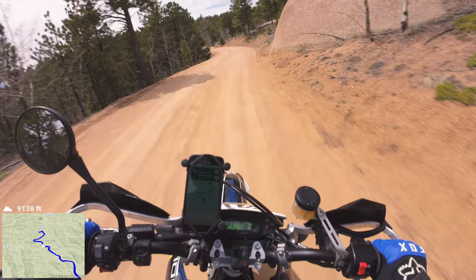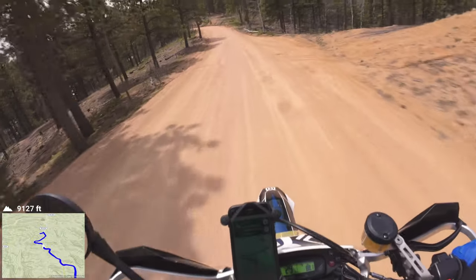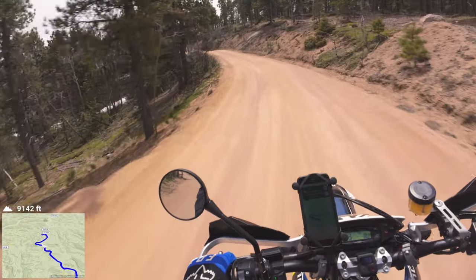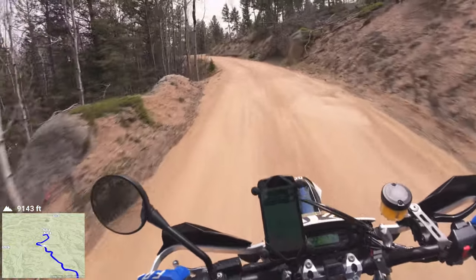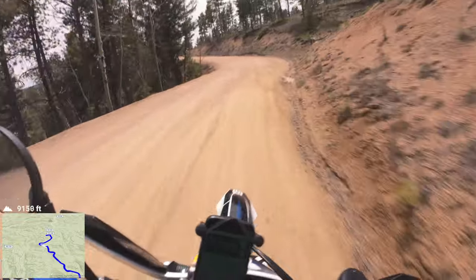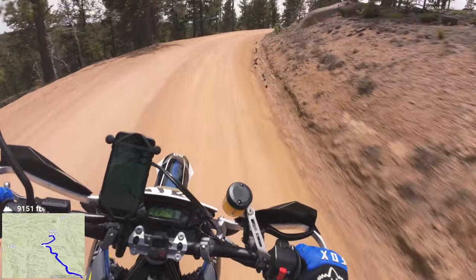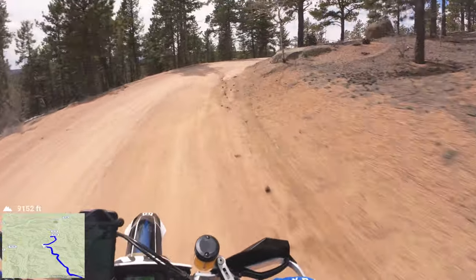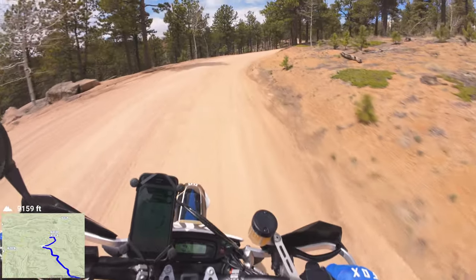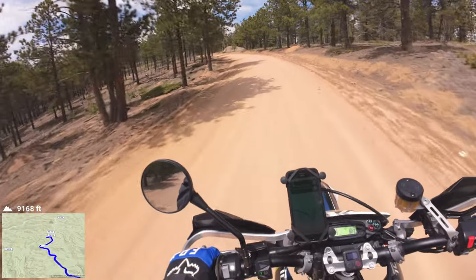You also get some guys going way too fast in their rigs out here doing rally stuff — going 50, 60 miles an hour on this road. Actually, wait — I haven't seen anybody rally on Hermit Pass. That was on Rampart Range I was thinking of. Hermit Pass gets a little more grading this season since it has more traffic.